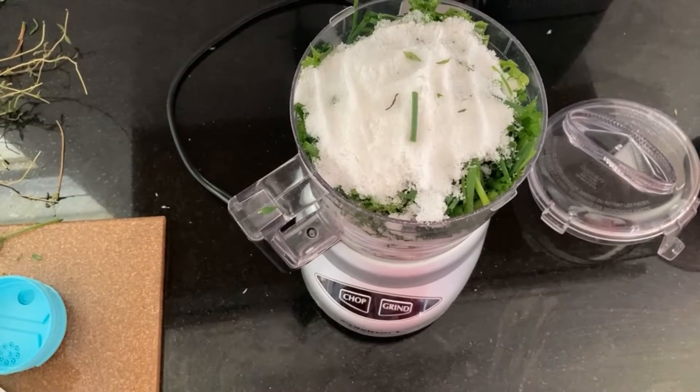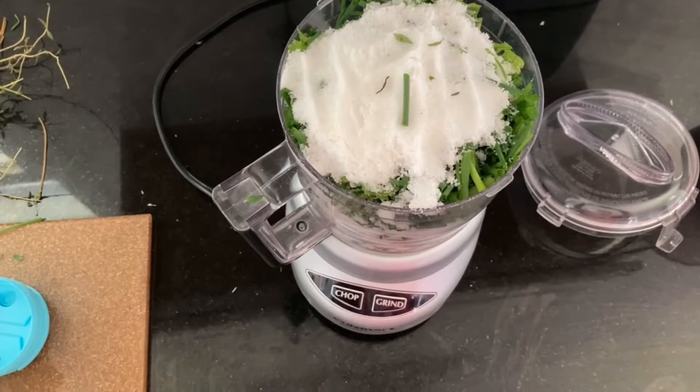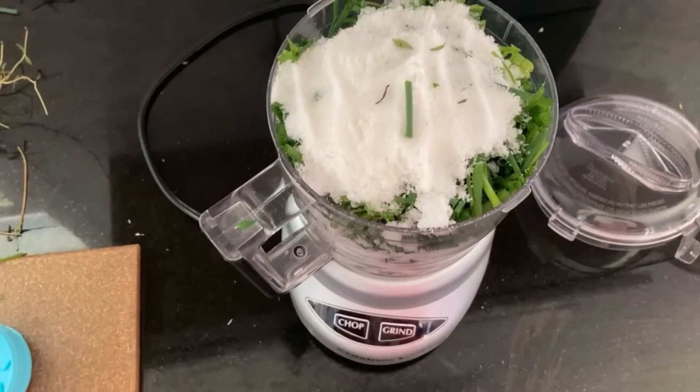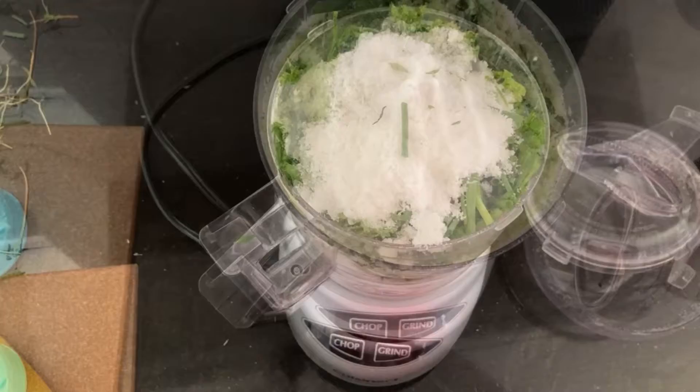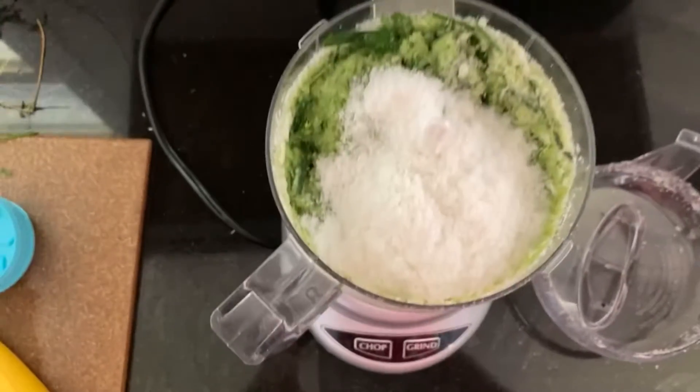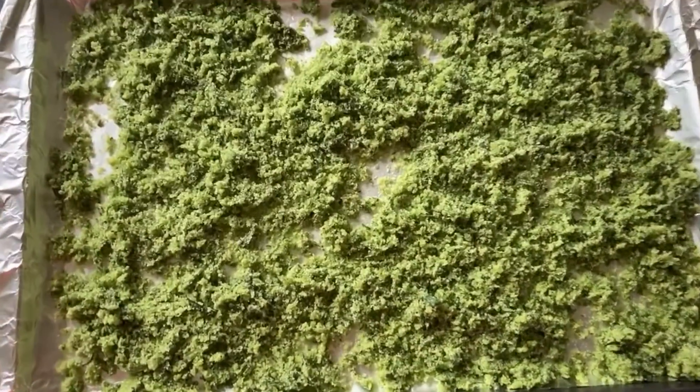If you have a big food processor, that's the way to go. I added as much as I could, then added more salt. You can see it's starting to turn green.